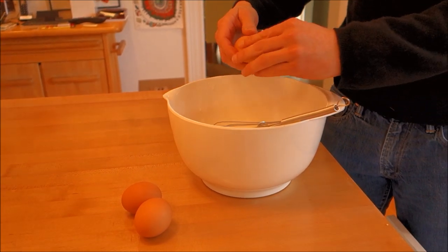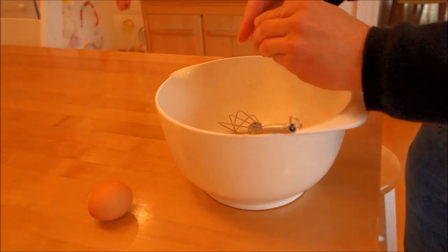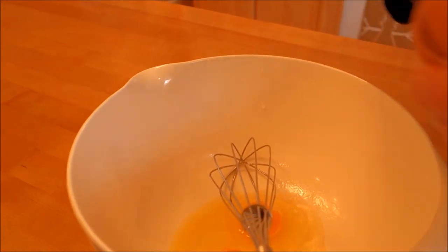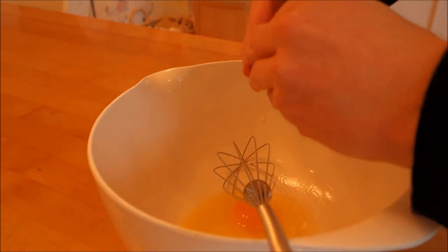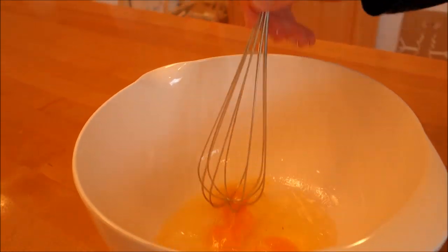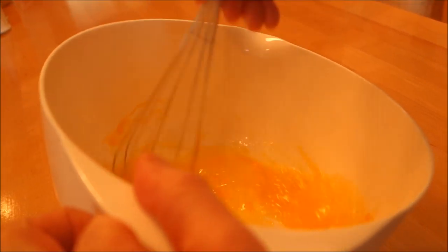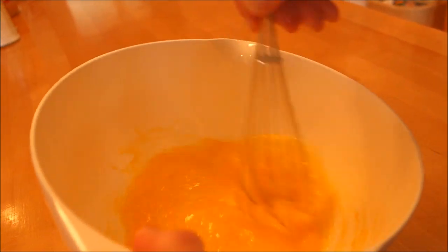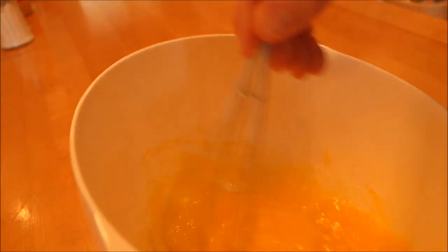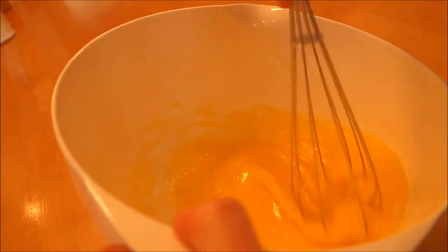Now we're going to put our eggs in, and we can do this pretty quickly. We whisk them up — that adds a little color. That's it for the eggs.